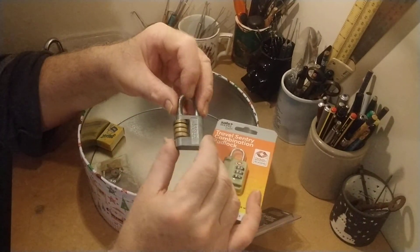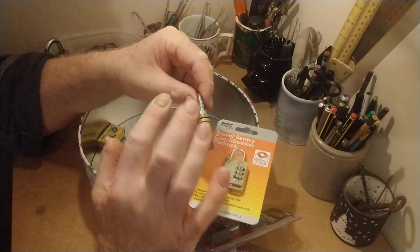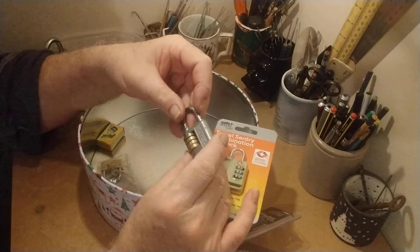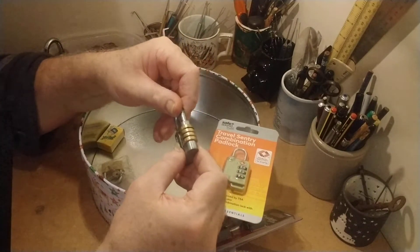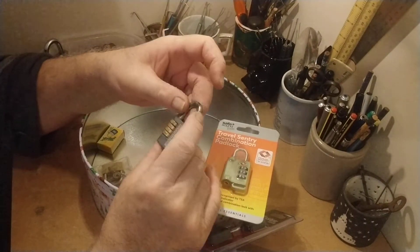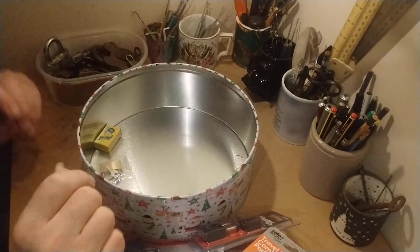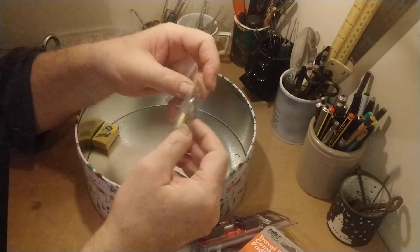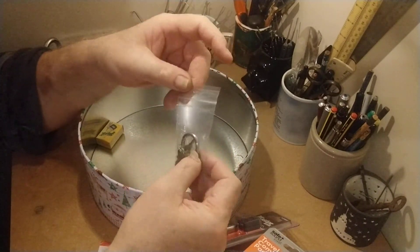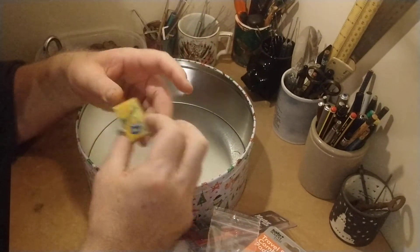It's a bicycle padlock that I had in the late 60s I should think. I haven't really used it very much and I have no idea what the combination is. I've looked to see if I've written it down somewhere but I can't find it anywhere. It was very very tight so I've given it lots of oil and I'm giving that a go. That one's from a charity shop, and that one's out of a cracker.